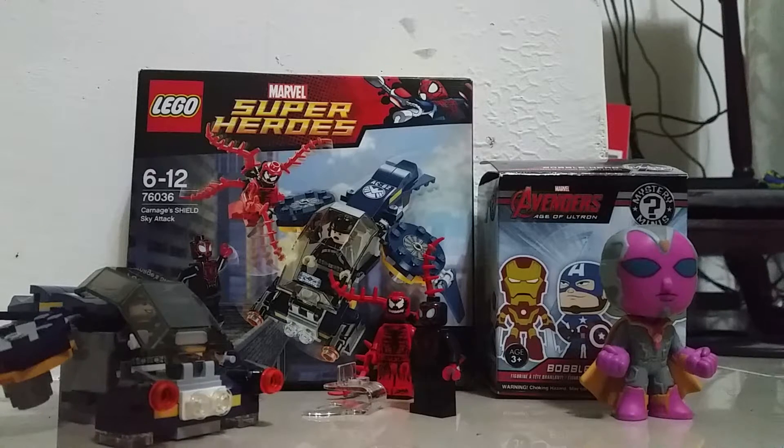Hello guys and welcome back. Today we are going to do something special. This is part 17, video 1 — I have 3 videos. I'm really sorry for not uploading any video for a week because I was at my village and my village doesn't have internet. So we got 2 toys here.